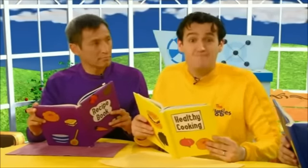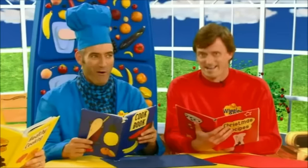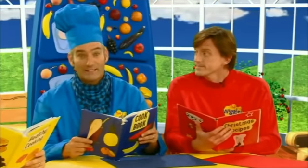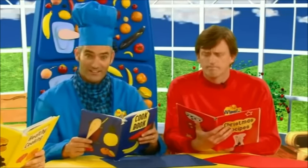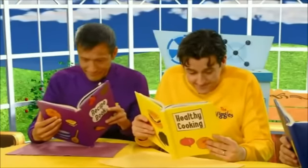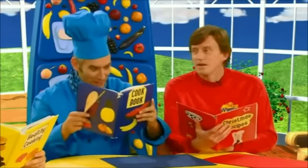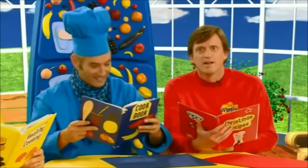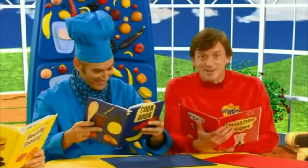What about low-fat, high-fiber birthday cake? Oh, low-fat, high-fiber birthday cake. Well, that's a fantastic idea, Sam, but it's not a birthday party. I've found the very thing. Grilled vegetable salad.